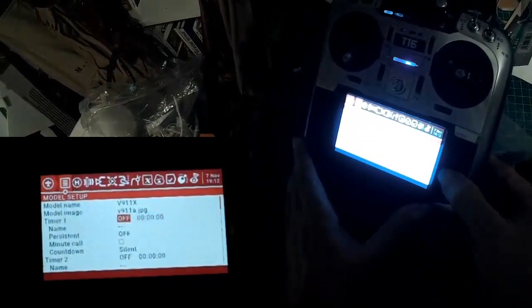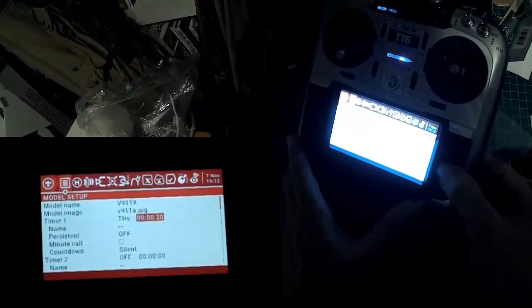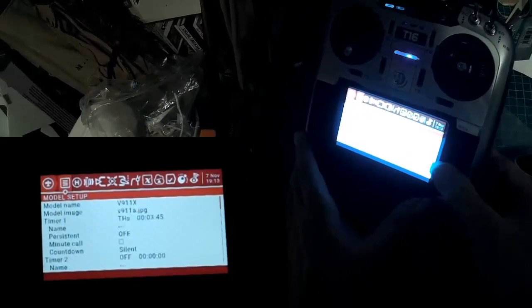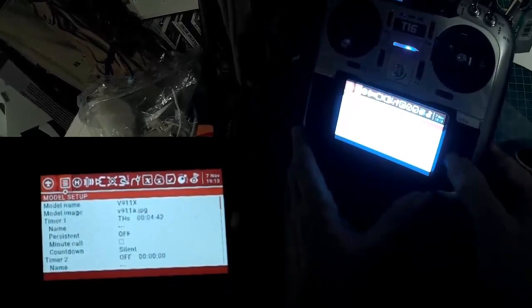You probably do want to create a timer from throttle start, say for about five minutes. That'll take your battery down if it's fully charged to about 3.7 volts, which is maybe a little further than you want to go, but anyway.